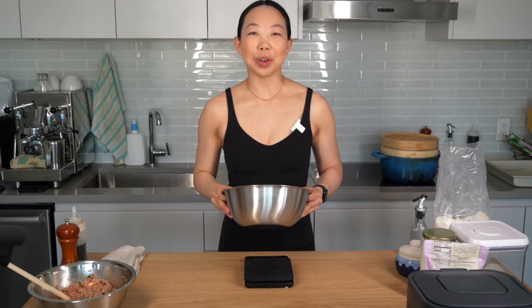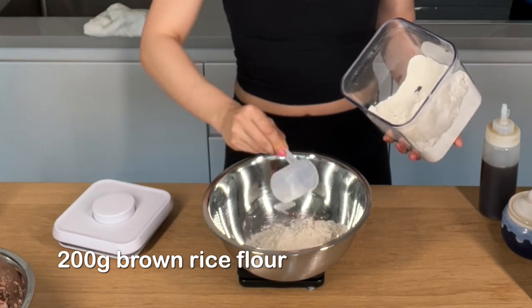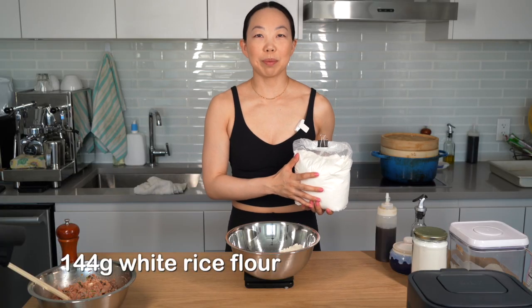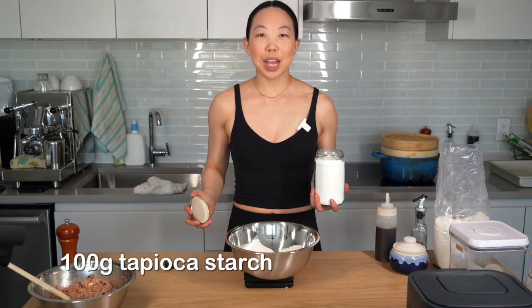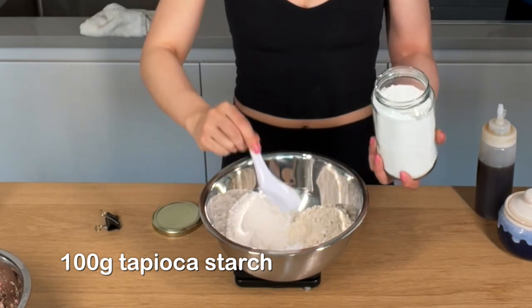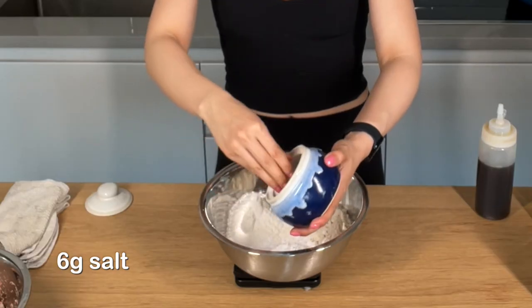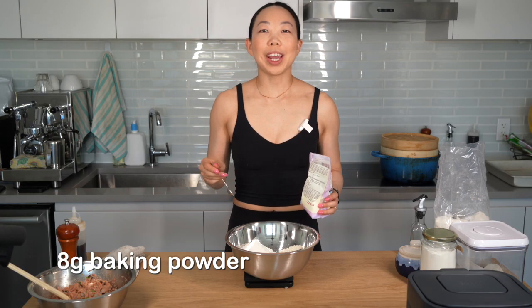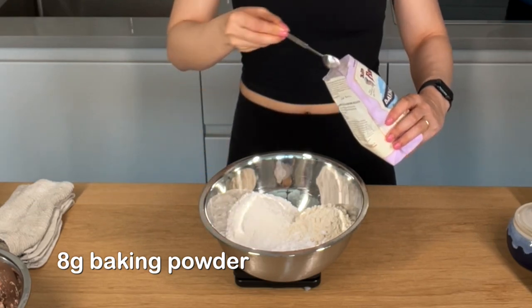I'm setting the filling aside and now we're going to work on our wrappers. First we're going to mix our dry ingredients: 200 grams of brown rice flour, 144 grams of white rice flour plus more for dusting, 100 grams of tapioca starch, 6 grams of salt, and 2 teaspoons or 8 grams of baking powder. Mix it up.